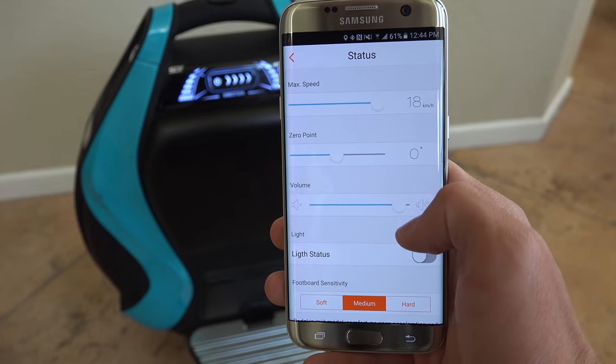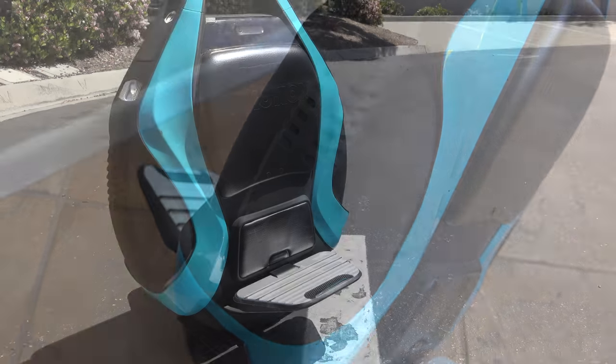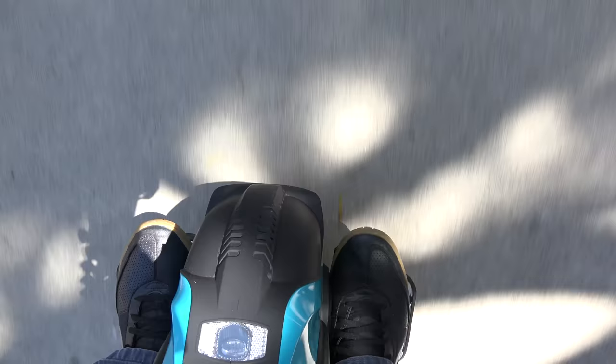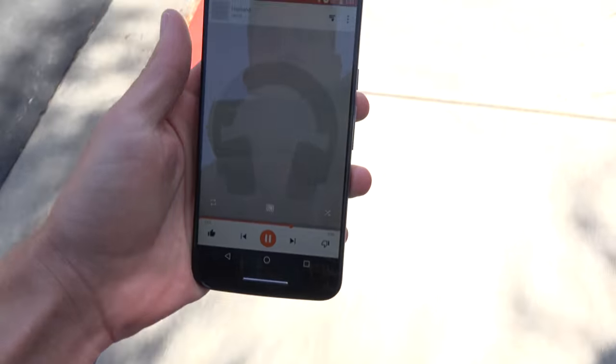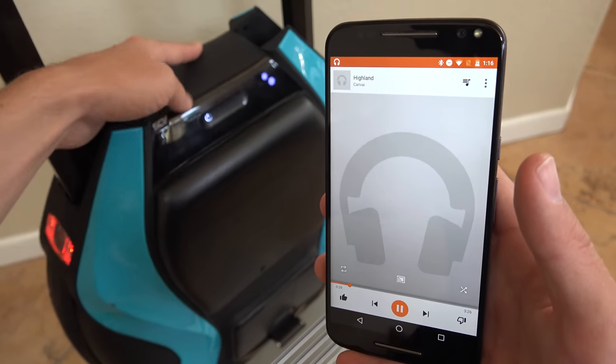The music speaker is crazy loud. With the smart design, those speakers are pointing forwards and backwards — not sideways into your legs — so when I'm flying down the sidewalk with my music blasting, I can hear it very loud and clear. Bonus: even when the motor is turned off, I can still connect via Bluetooth and play my music.